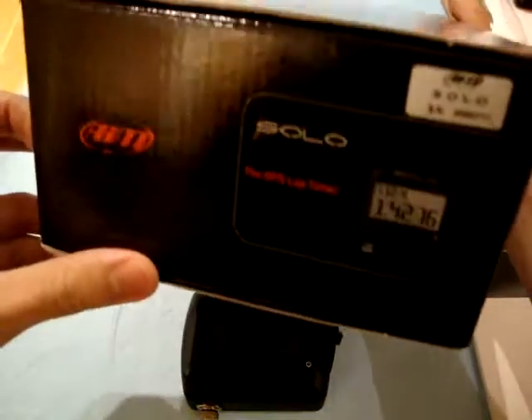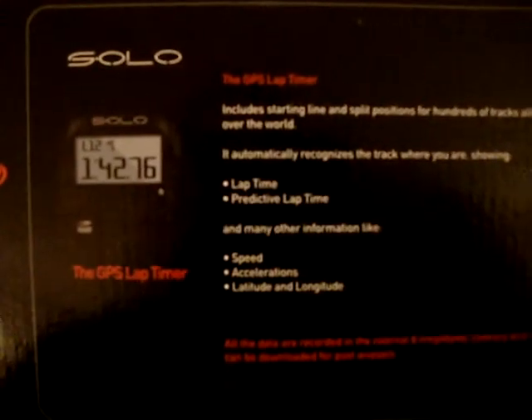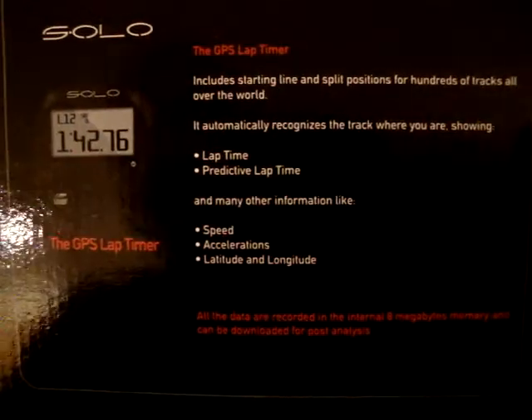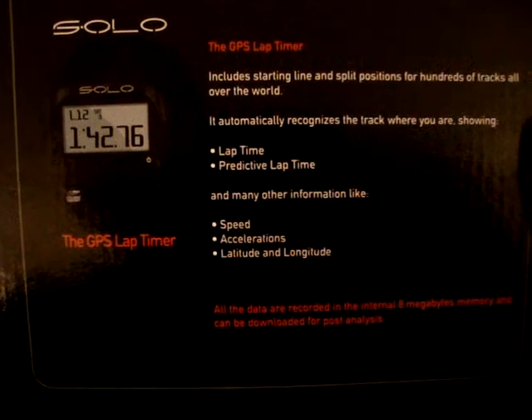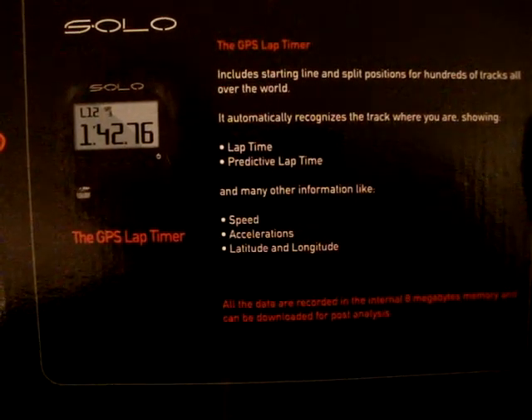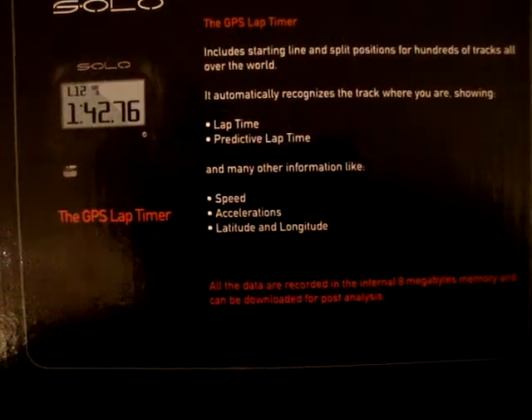It comes in a box like that. That's the back of the box. It says it automatically recognizes the track where you are, showing lap time, predictive lap time, and many other information like speed, accelerations, latitude, and longitude.